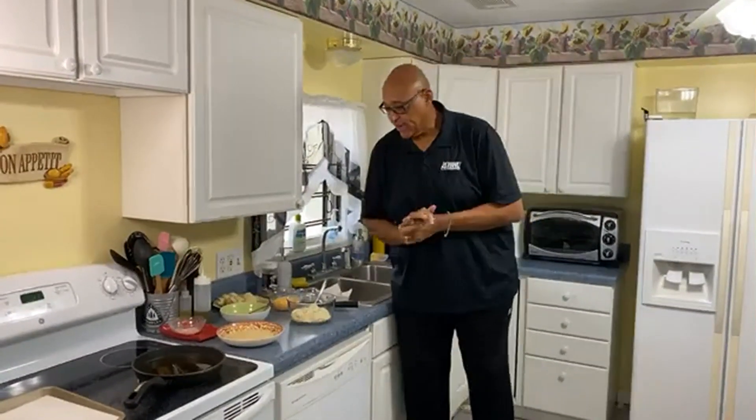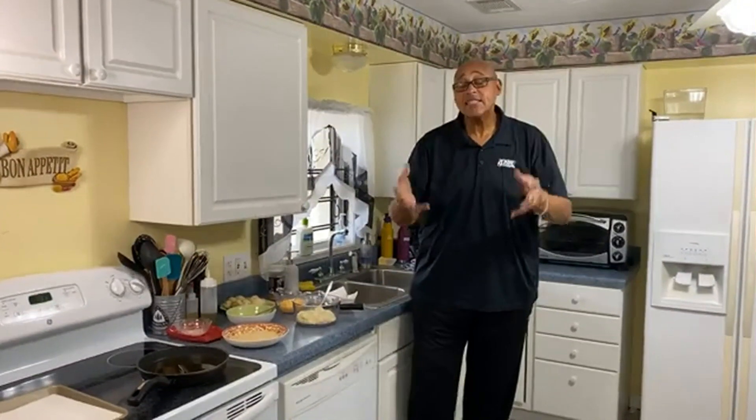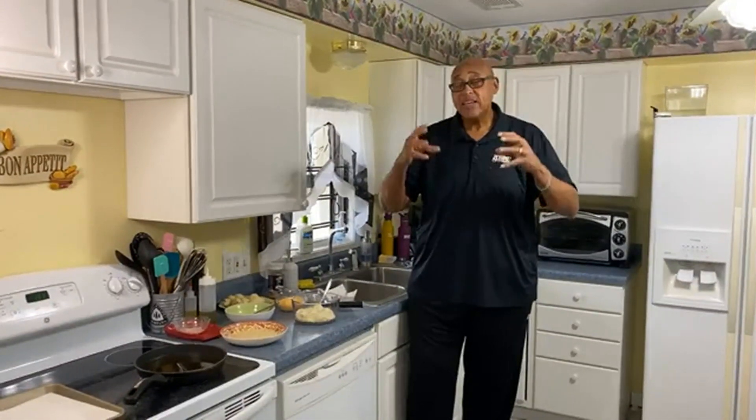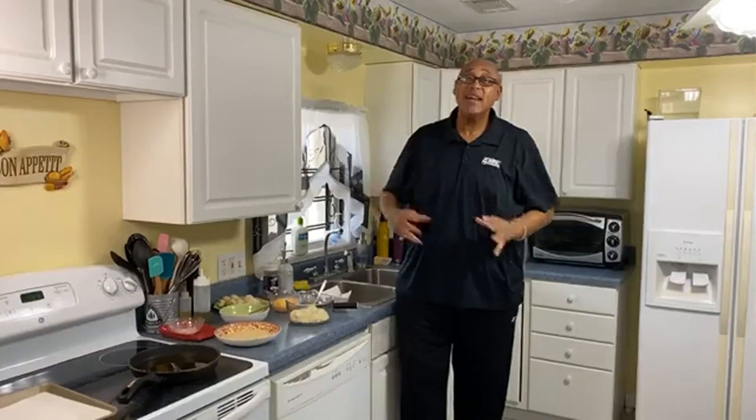Thanksgiving is coming up, and I know Thanksgiving may take a little different look this year with us not all being able to get together with our families. But whoever does all the cooking can still make the dinner, divvy it up, bring it to different relatives, drop it off at their houses — or cook it, divvy it up, and let them come pick it up, leave it on the doorstep.